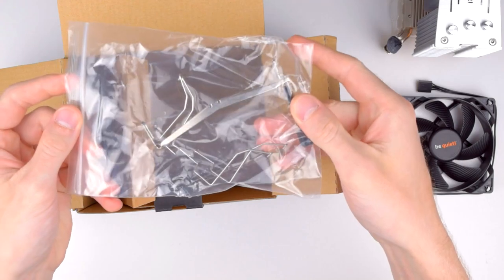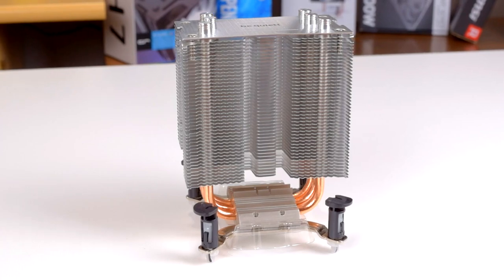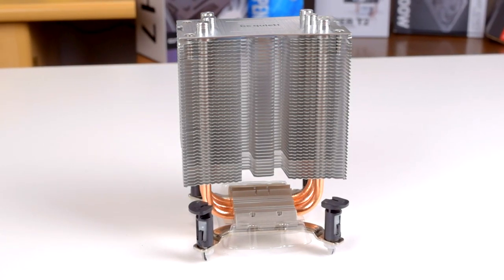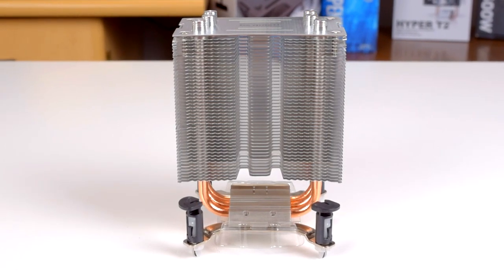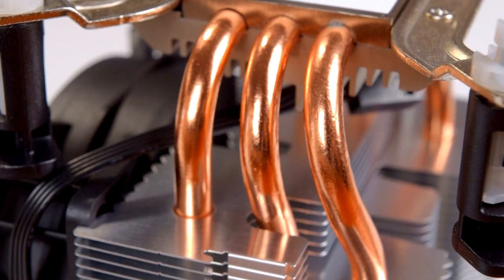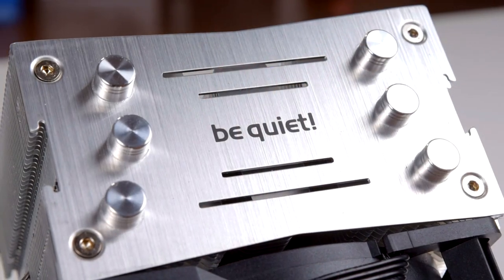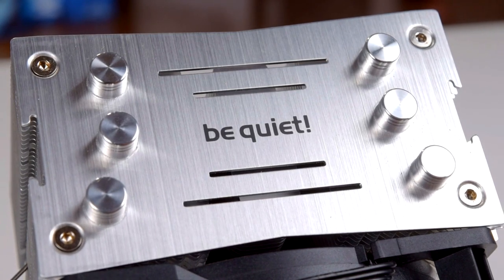This is a really simple cooler. The heatsink follows the same basic design philosophy as any other. Copper heatpipes support an array of aluminum fins, and though the fins are contoured and have some minor aesthetic details, it's all pretty much par for the course. The heatsink has three heatpipes, 6mm in diameter, and has a really nice brushed aluminum top plate with coverage for the heatpipes. Most budget coolers leave them exposed, so this is a nice detail.